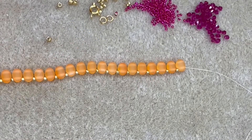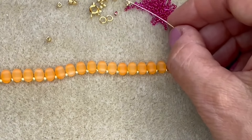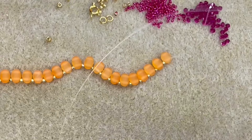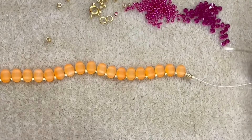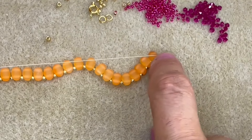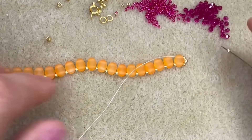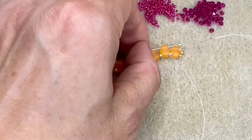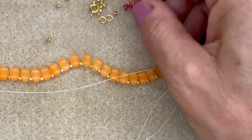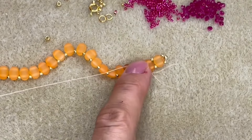I've threaded on all of my Samos beads separated by size 11 seed beads and now I'm going to repeat what I did at the other end. I'll pick up a size 11, a size 8 and a size 11 — or a Pilos finding instead of the size 8 — then go through the empty hole of the last Samos bead and work my way down adding a size 11 seed bead between each of the Samos beads all the way down this side of the bracelet.